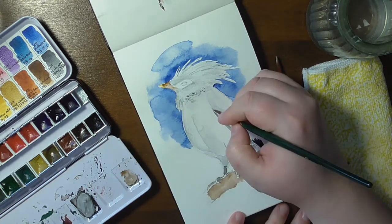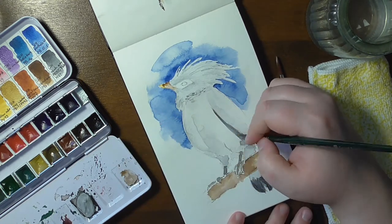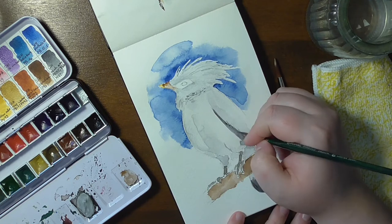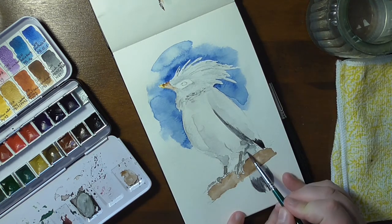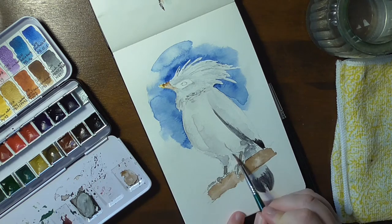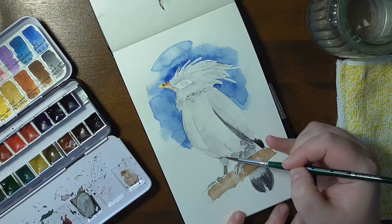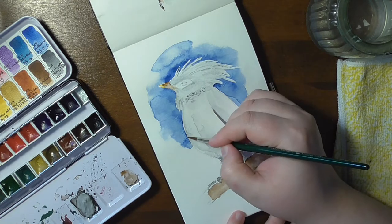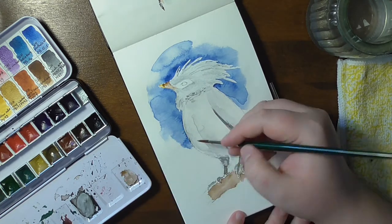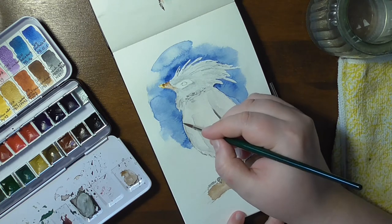Now I want to talk a little bit about the supplies I used. I painted in a Moleskine watercolor sketchbook that I have now filled halfway through. The Escoda brushes are still wonderful to use and I am pretty amazed at how they perform with my style of painting. As for the paints, I used my Schmincke Horadam custom palette and some white ink at the end for the details.